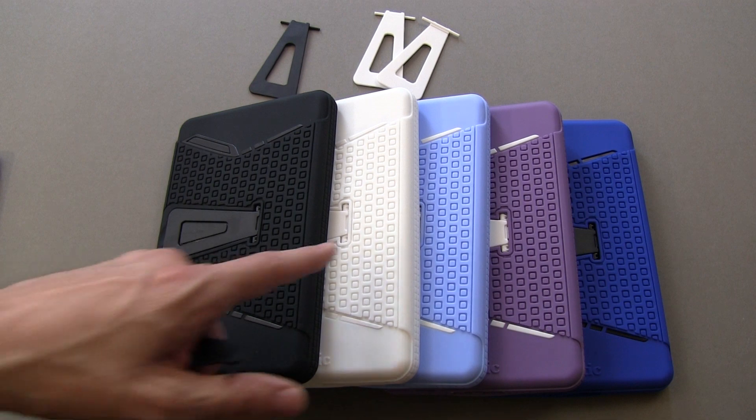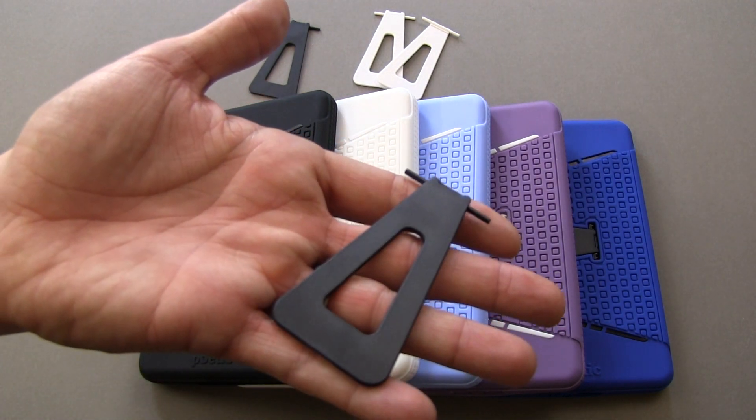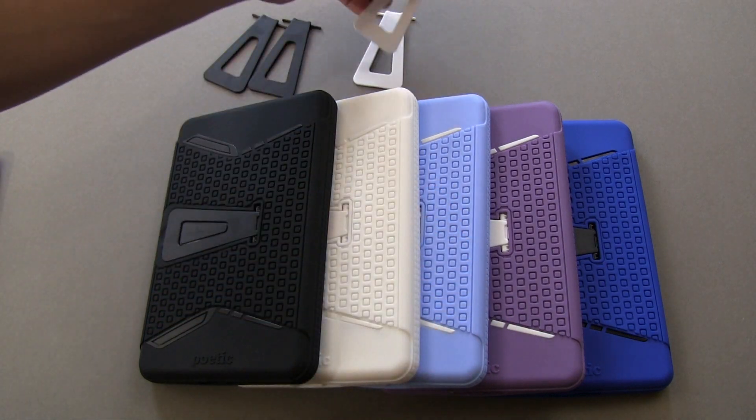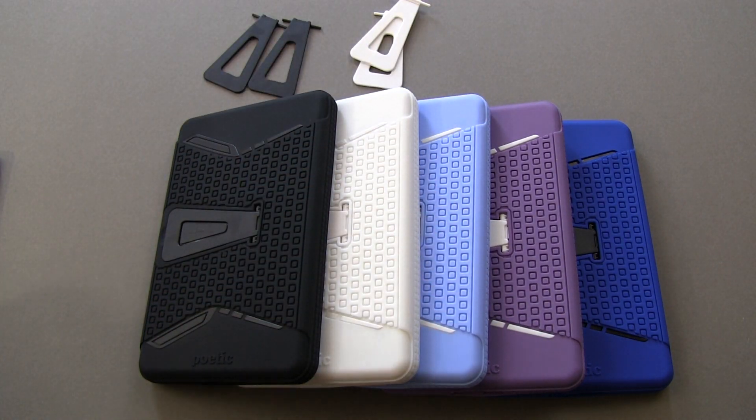Depending on the color that you get is the one they ship you. For example, black comes with the black stand, white with the white, so you're going to get two extra black ones with the black and two extra white ones with the white. The good thing about this case as well is everything is interchangeable — because the stand is removable and the exterior is removable, you can actually mix and match these colors to how you prefer the color combo.